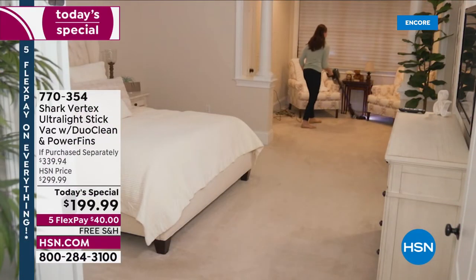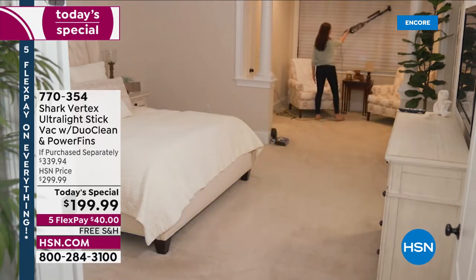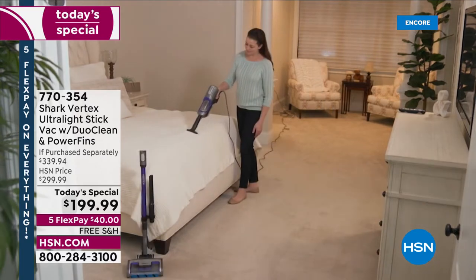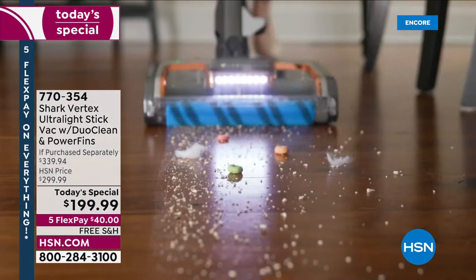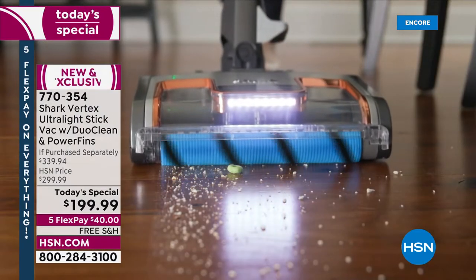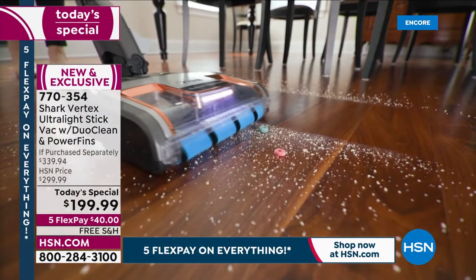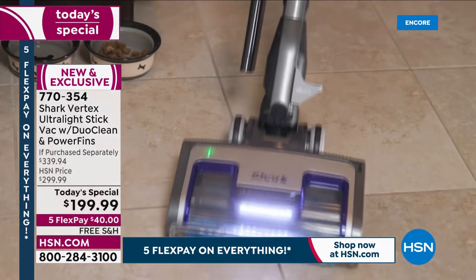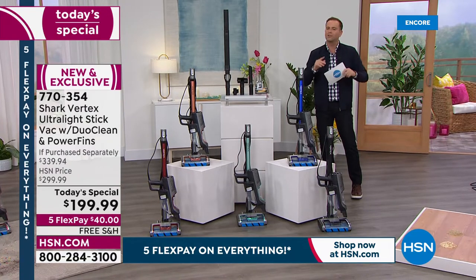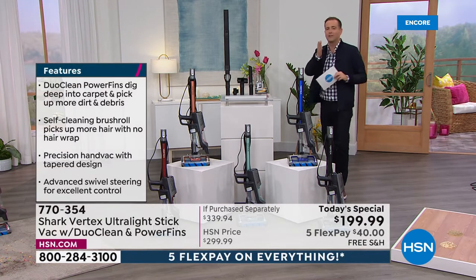I need to ignore the price for a second — hear me out — because this is the Shark Vertex, an upright vacuum with full power but lightweight. This Shark vacuum has DuoClean. We're going to clean and groom those hardwood floors, the laminate floors, all the floors. We'll talk about power fins, advanced swivel steering, LED lights, an onboard LED user interface, a self-cleaning brush roll so no more tangles, and a vacuum that's easy to go up and down stairs with a 30-foot cord so you never lose suction.